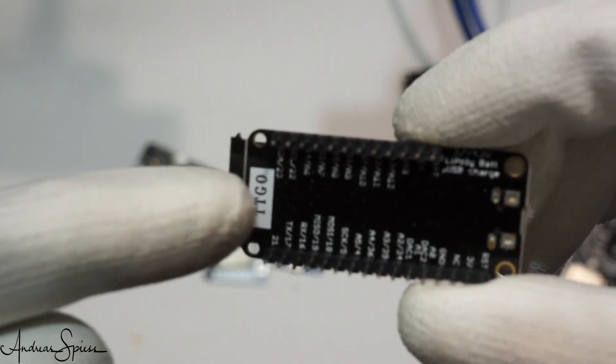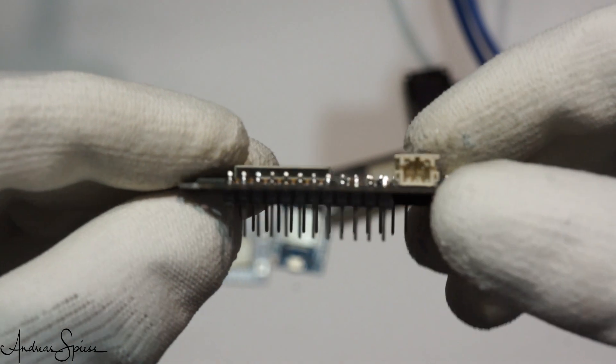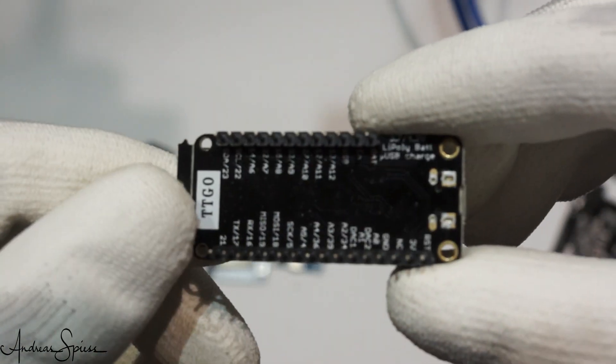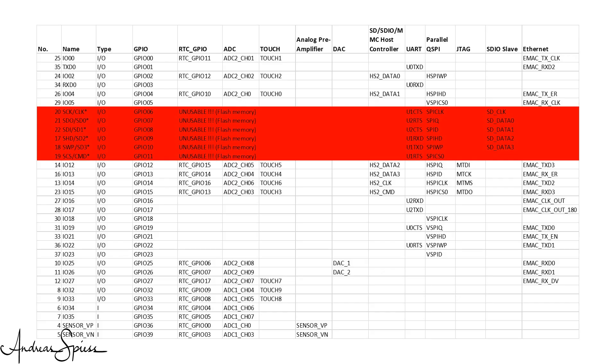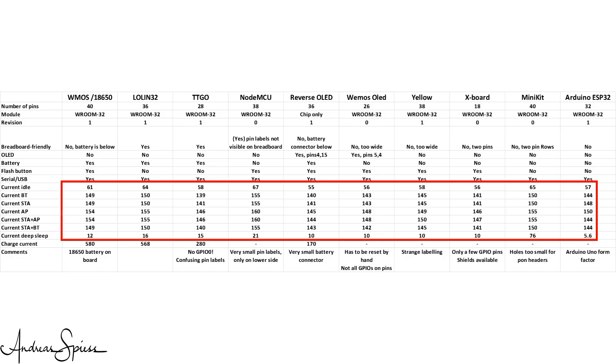The next board has the name TTGO printed on one side. It only has 28 pins, and more importantly, GPIO0 is not available as a pin, and it also has no boot button. The labeling of the pins is confusing — sometimes the GPIO number, sometimes other labels. I would prefer GPIO pin numbers only, since all ESP32 pins are multipurpose. At least it has a Revision 1 chip and a battery connector, but the charging current is only 280 mA, which is very low after subtracting the 150 mA used by the ESP32. The battery will not charge very fast. All in all, I do not recommend this board.